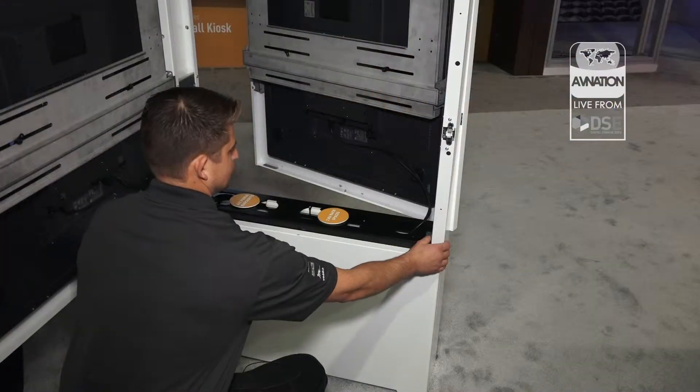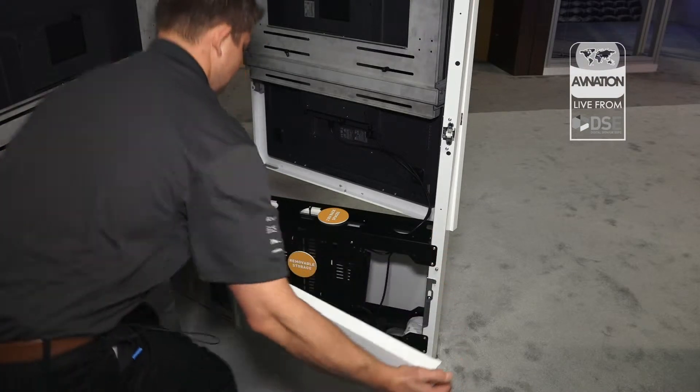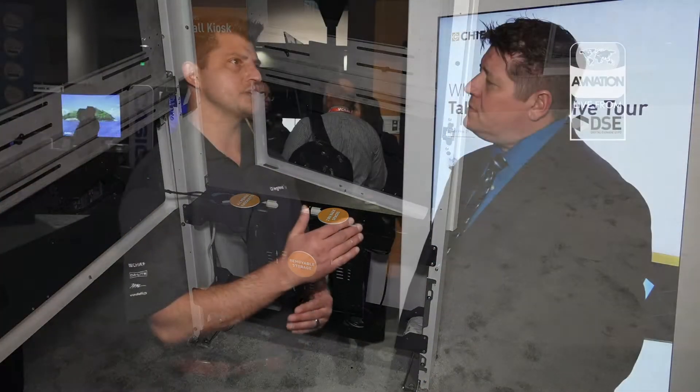The displays that you're using — are integrators getting these from you or buying them elsewhere and installing them? The product is completely agnostic, so we don't supply the displays. These right here are ELO 55-inch, but it will work with any 55-inch models. The series range goes from 43 inches all the way up to 75, so different size kiosks but completely agnostic.